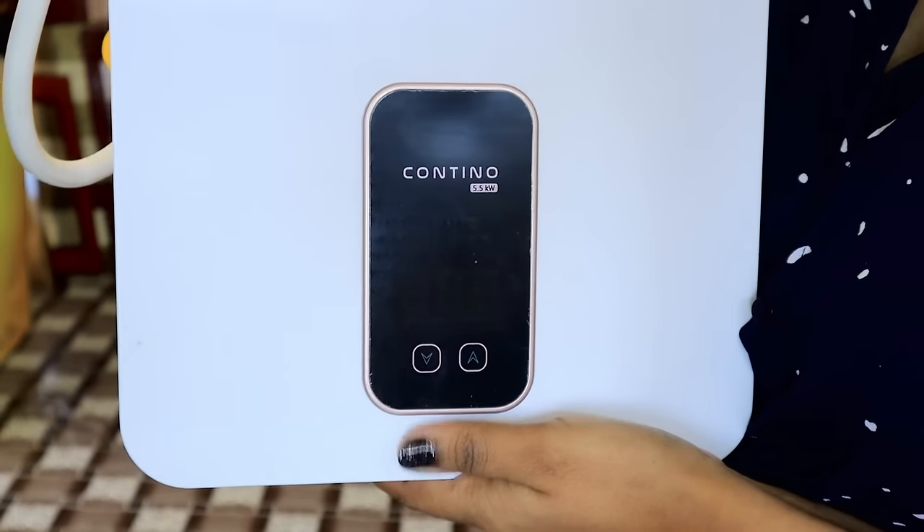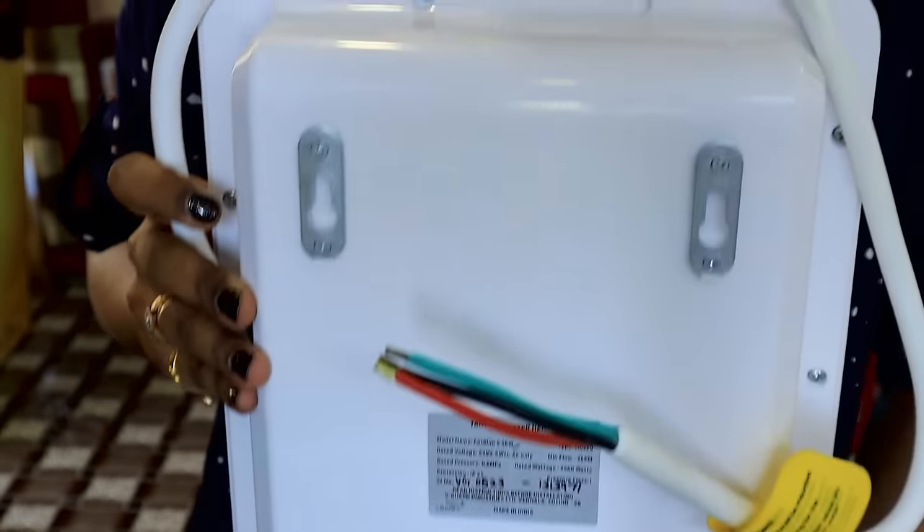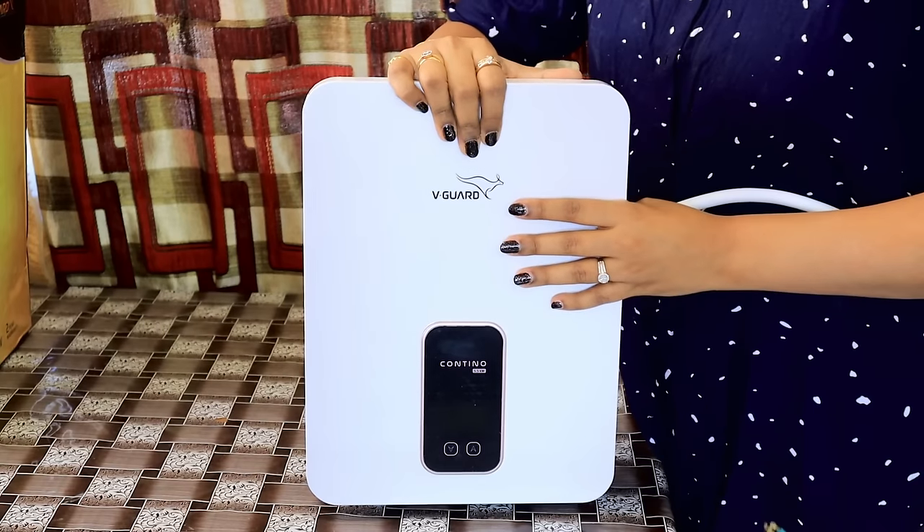Overall, this tankless water heater is a very good option — with its slim design and many safety features. I highly recommend it. I will put the link in the description box below. It is slim, compact, and will make your bathroom look beautiful. If you like this video, don't forget to hit the like button, subscribe to my channel, and comment down below. I will see you in the next video — till then, bye!